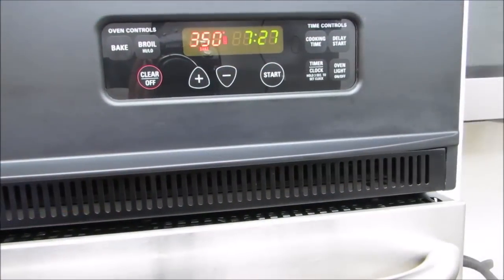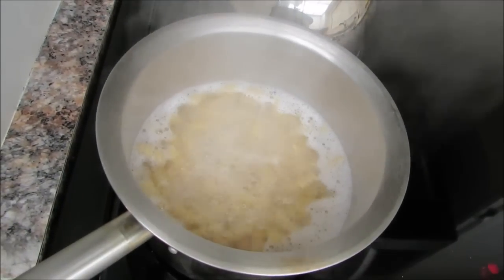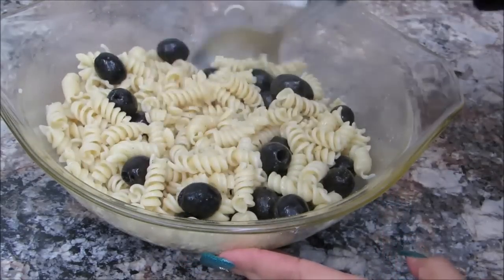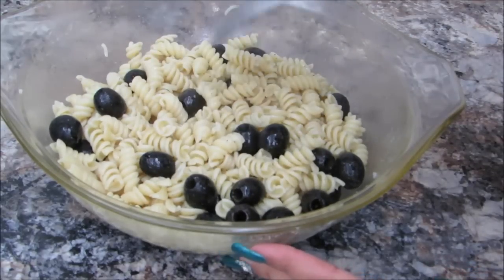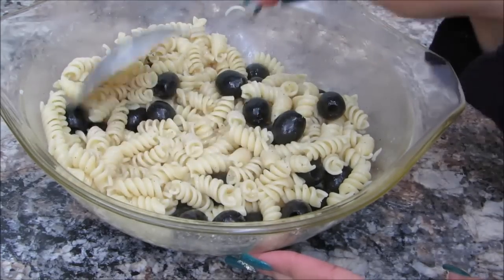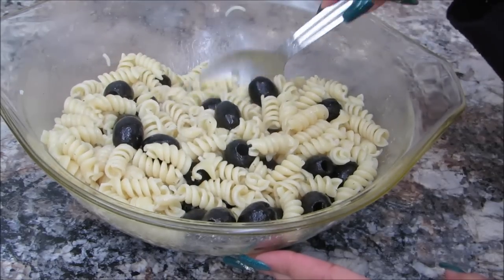So right now it's 7:27 — I'm gonna wait about 15 minutes and check them again. Meanwhile I'm boiling some pasta. All I'm gonna do is drain it, add some butter, and some black olives. So here's my pasta — it's actually a very simple pasta. I added a little bit of butter, a little bit of salt, a pinch of pepper, and I just added black olives. This is the way my husband likes eating it — I tell him he's a very boring eater — but you can definitely add parmesan, bacon, ranch dressing, or vegetables. I am gonna include vegetables as a side dish, but this one's just basically butter, pepper, a little bit of salt, and some black olives.